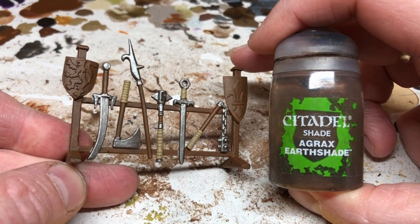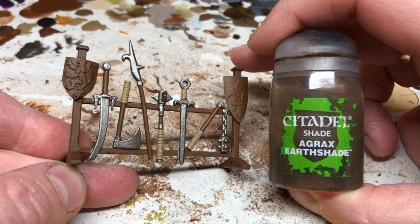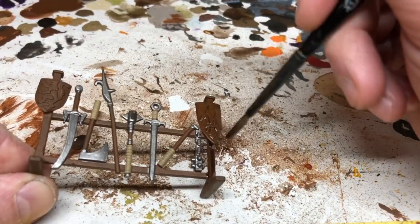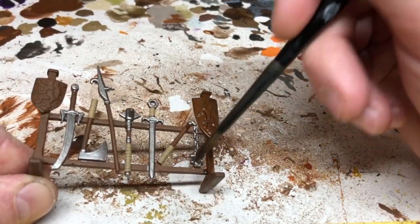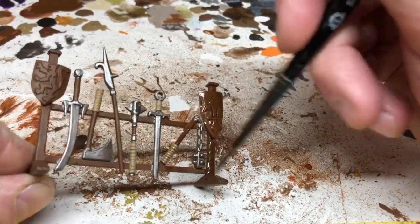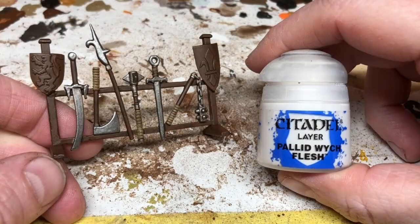Then it's time to open the liquid talent. I'm going to give this whole thing a coat of Agrax Earthshade — that's going to make the blades look a little bit older, enrich the wood color, bring out the definition on the detailing of the weapons, and just make things look a little bit better in general.